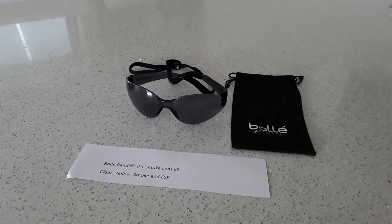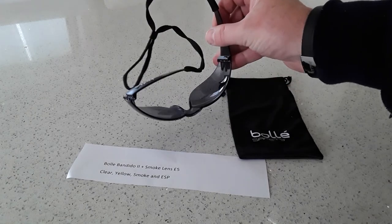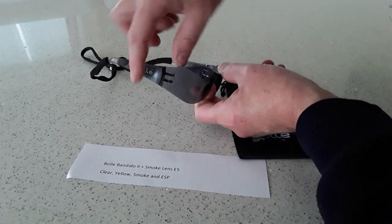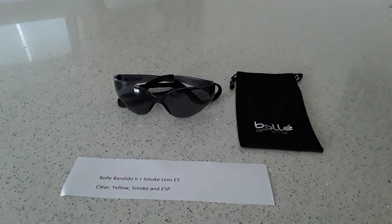Next is the Bolle Bandido 2s with a smoke lens, also around five pounds. You've got four lens choices: clear, yellow, smoke, and ESP. A smoke lens is much the same as in traditional sunglasses but with EN166 certified impact resistance, and blocks up to 87% of visible light. Smoke lenses are good for full solar protection and reducing glare. These are quite dark — they remind me of a bug-eye glass, wrapping around in a very circular oval design. They do block out a lot of light, didn't really enhance the target, and were a little too dark for me, but still very comfortable and very good value.